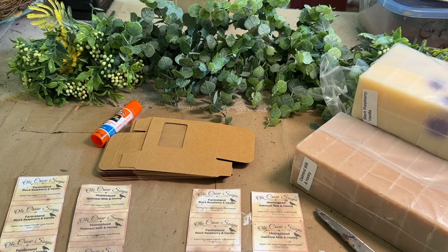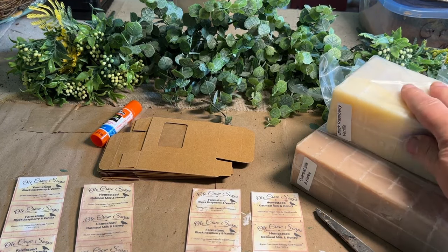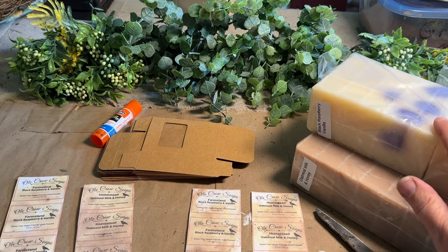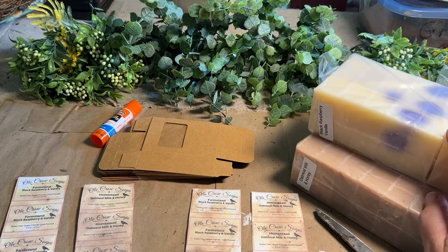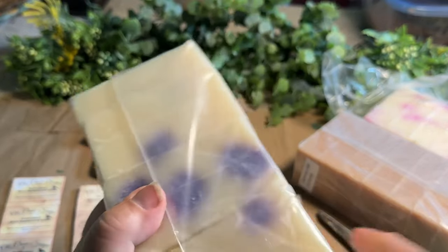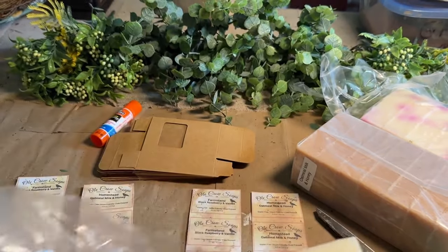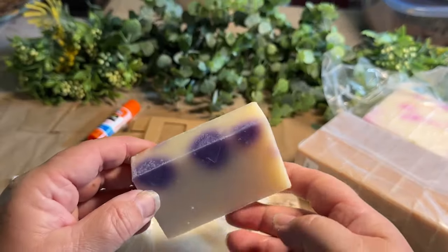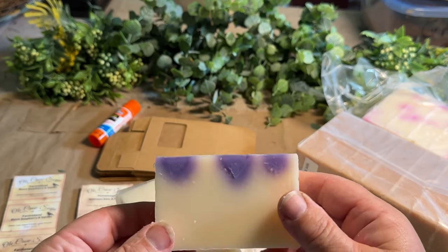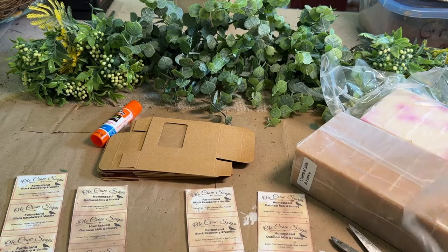This next project I'm going to show you is just me adding my labels to some bulk-made soaps that I purchased for my booth in Bridgeton, Maine. I wanted to put some yummy smelling things in there, and one of the things I bought was these soaps in bulk. This one is Black Raspberry Vanilla — it's really, really pretty. I wish we had Smell-O-Vision because you would just love the smell of these. These are 4.5-ounce bars and they're nice and thick. It smells delicious.